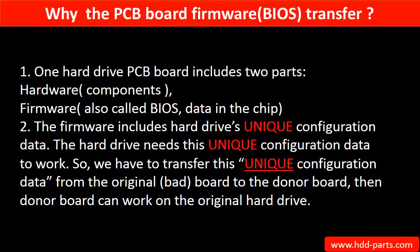The PCB board firmware includes the hard drive's unique configuration data, and the hard drive needs this unique configuration data to work. So we have to transfer this unique configuration data from the original board to the donor board, so the donor board can work on the original hard drive.